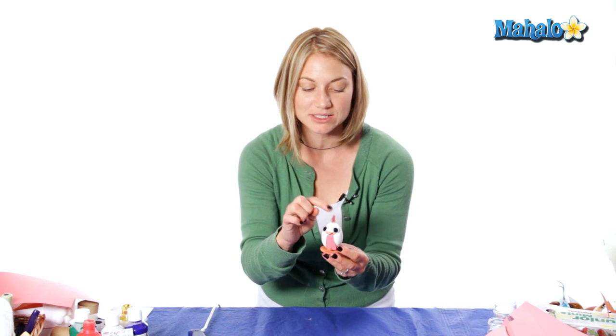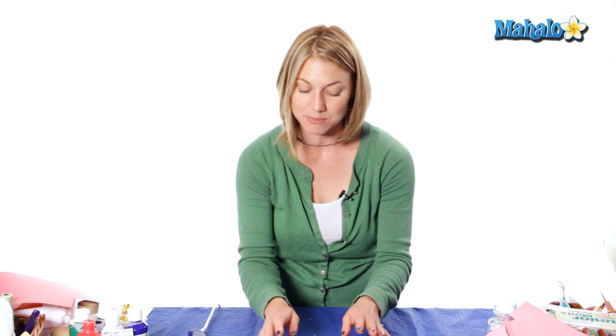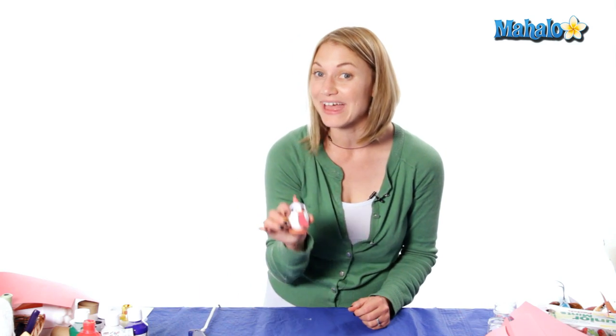So now we have his little comb on top of his head, a wattle, beak, eyes, and feet. And if you want to keep going you can also add some little wings that might be white. But other than that, that is our adorable egg creature.